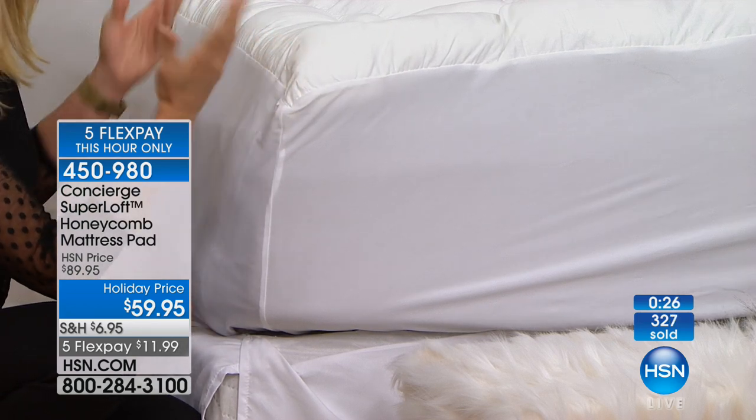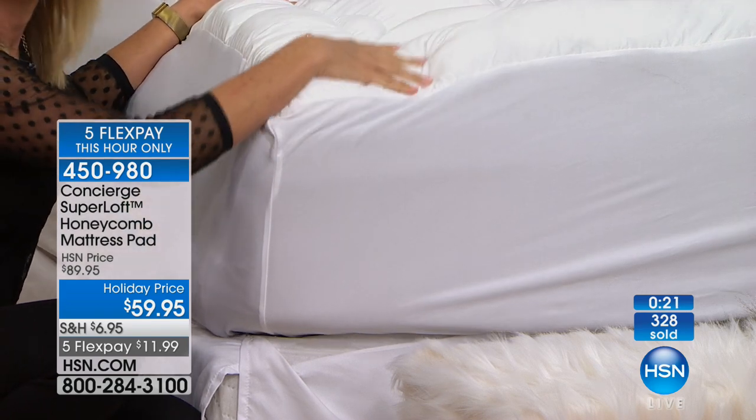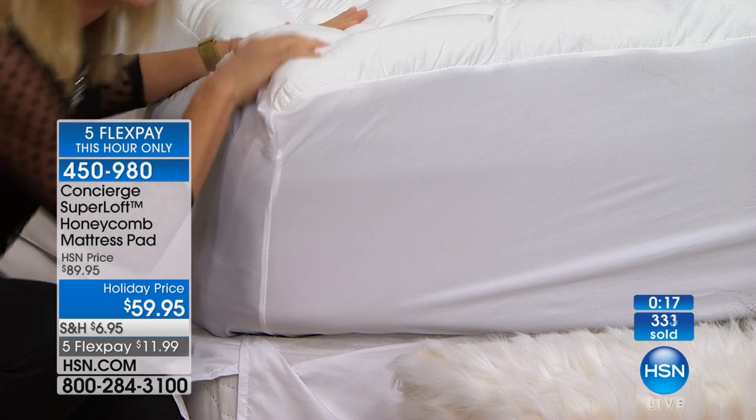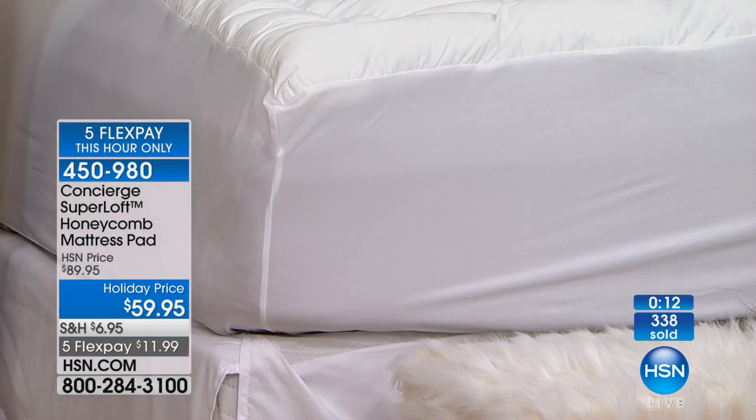It's something you're going to have for years and use every single day — it's definitely worth the investment. You need a mattress pad anyway; why not get one that makes your bed more comfortable and looks prettier at the same time?